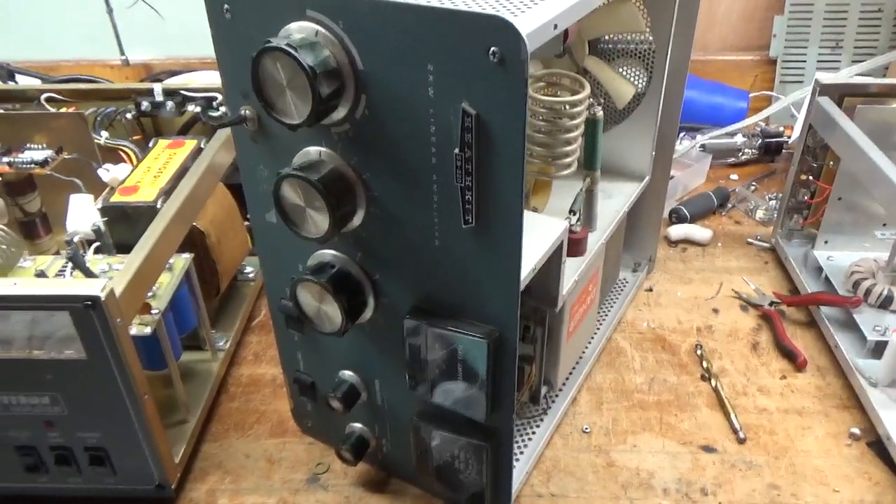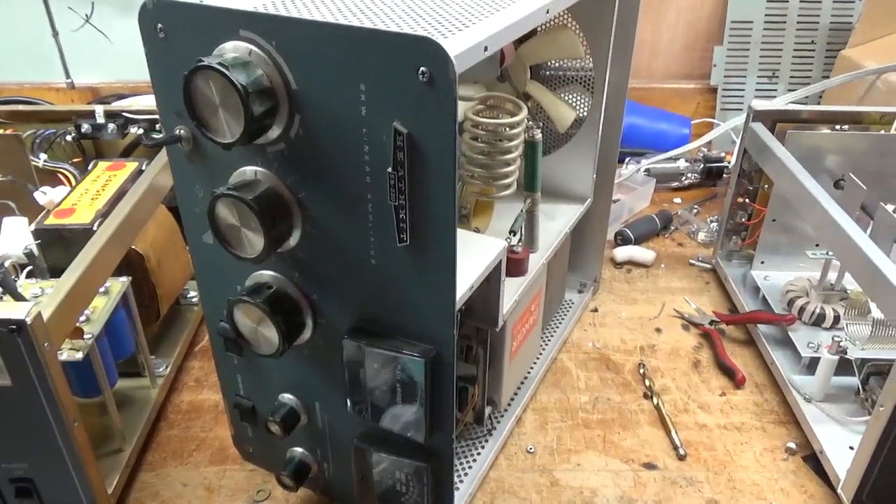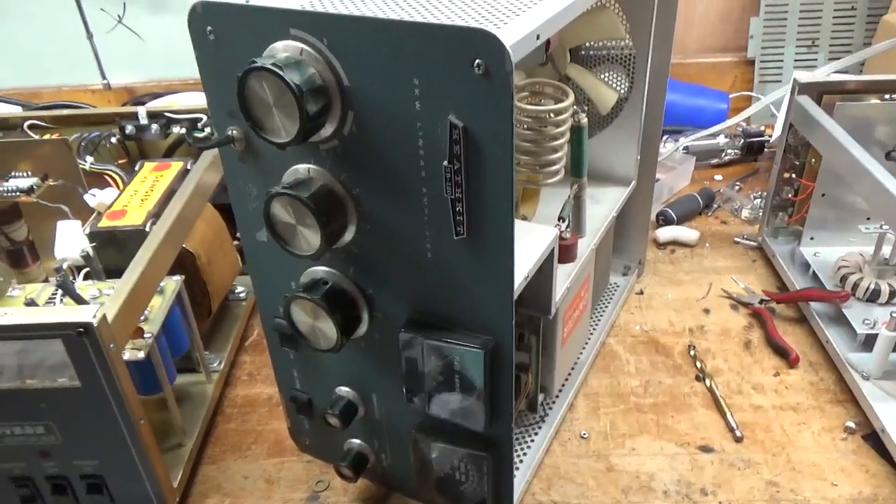Hey everybody, AmpRepairGuy.com, 203-892-4119. So we have a Heathkit SB220 here.